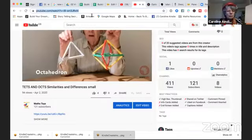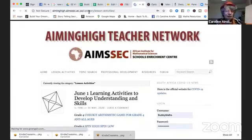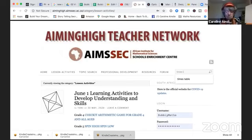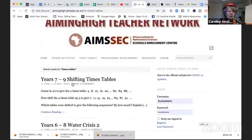There's one more thing — I'm going to go from YouTube and go to Aiming High. This is the Aiming High website where all the resources exist. What you can do on here is keyword research. So let's see — is there something on times tables? Let's see if there's a resource on here. Shifting times tables — there are activities that you can do on times tables. That's years six, seven to nine, but usually there's something that you can do.